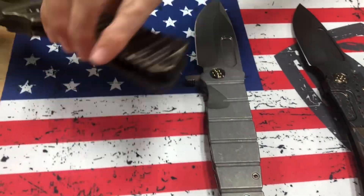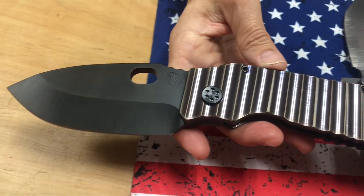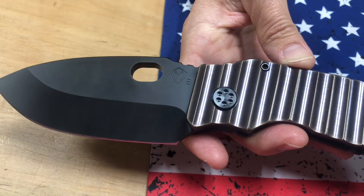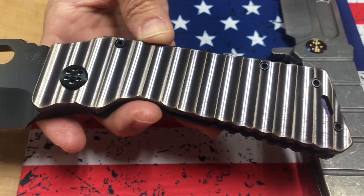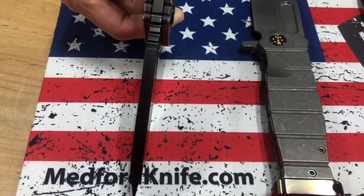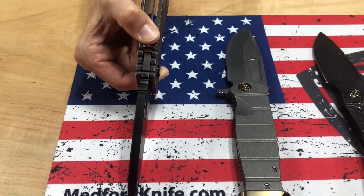Last knife on the table is our TFF1 Fat Daddy — it's the thicker version of the TFF1. S35 PVD blade. The blade on this is as big as it gets, unless it's the Titan.